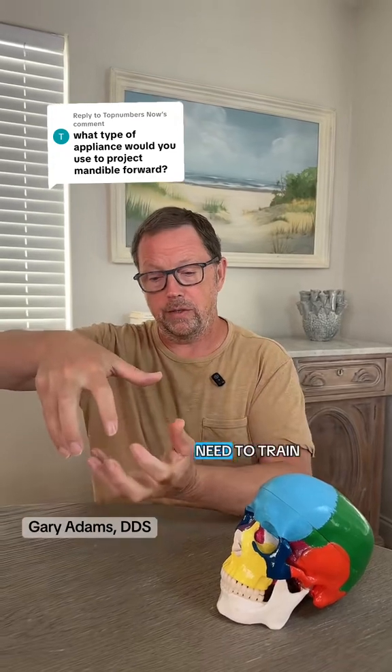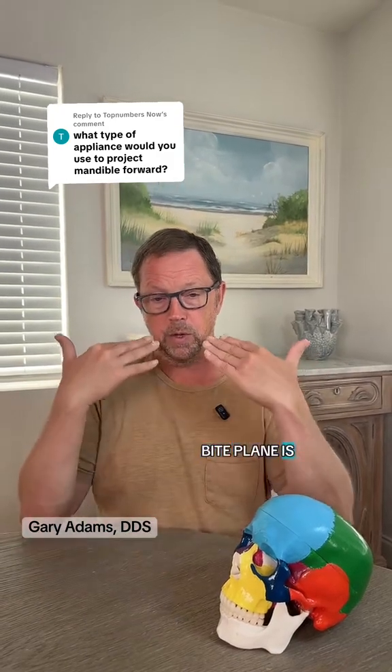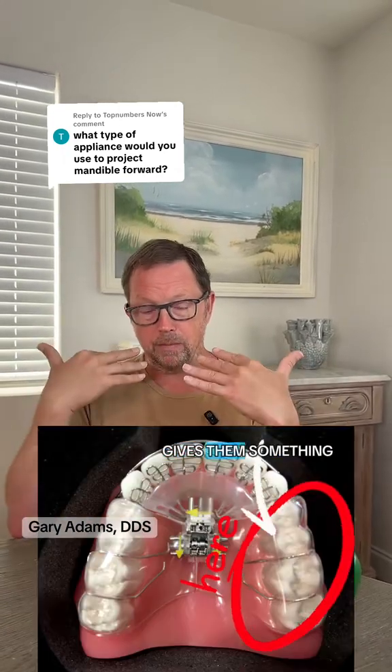We're going to need to train the lower jaw to bite in a more forward position. Typically, that's going to require bite plane appliances. A bite plane is where you put an area on the appliance that's in the mouth, and when the person closes down, it gives them something to bite on.